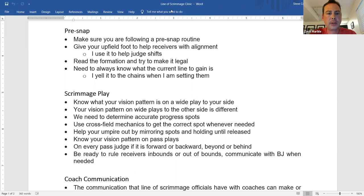When receivers come out, give your upfield foot to help them get aligned. Stick your foot out, tap your leg, and just wait for the guys to line up. If they look at you, never say 'you're off' or 'you're on' — those sound too similar and could confuse them. And never tell them to move forward or backward, because you might be moving them into an illegal position.